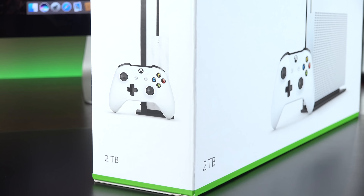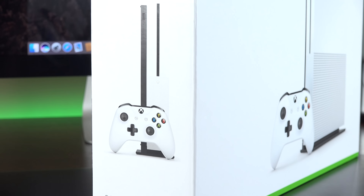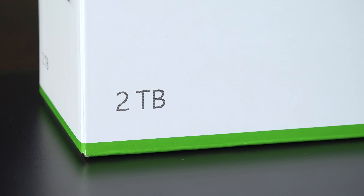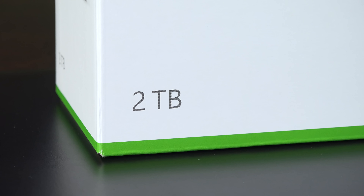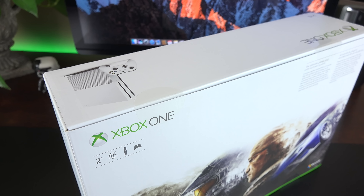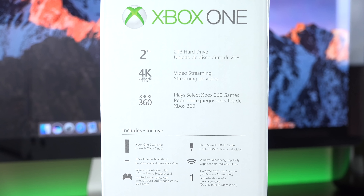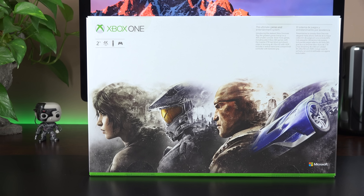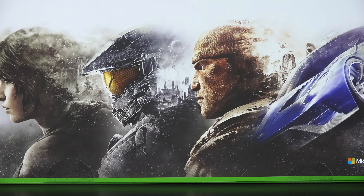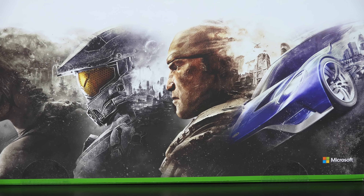Getting to the box, the packaging is fairly minimal here, with a hint of that iconic Xbox green color at the bottom edge. This is the 2TB launch day version, which I picked up for $399 on Amazon, but a cheaper 500GB version will be available later for $299. Along the side you'll see what's included in the box, and on the back we'll find some artwork highlighting some of the famous Xbox franchises, including Forza, my personal favorite right now.